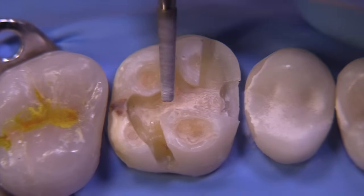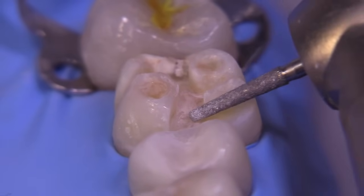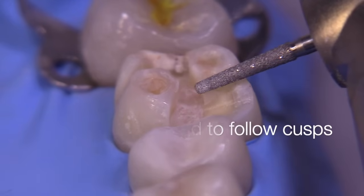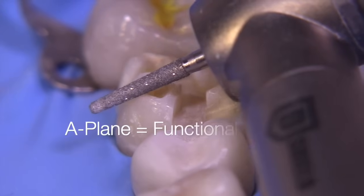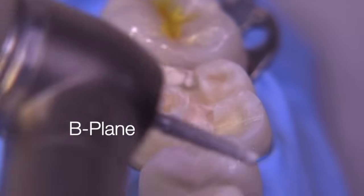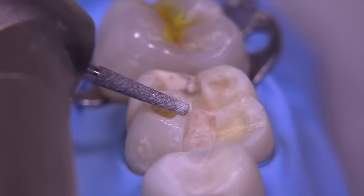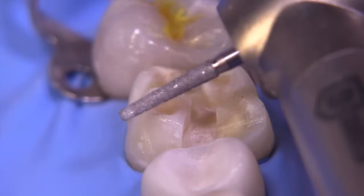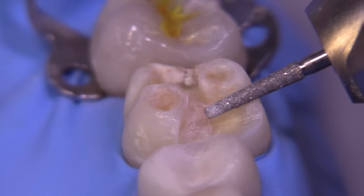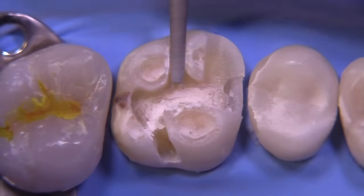One thing we can do when deciding how to angle the bur is to parallel the cusp inclines — that's usually a good idea. Don't make it flat; follow that angle. That same angle will be used for the functional cusp, and then we're going to show the technique where the B-plane will be established so we know we have enough occlusal clearance — it's a pretty cool trick. The A-plane is typically going to be parallel to the C-plane, so let's continue with the C-plane.